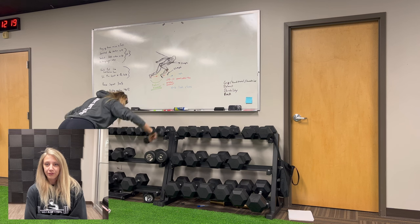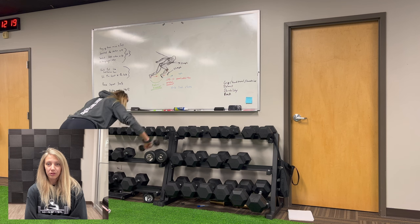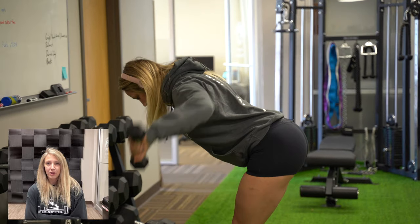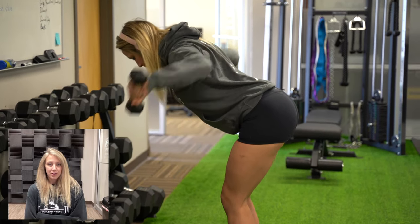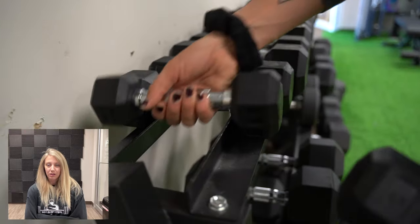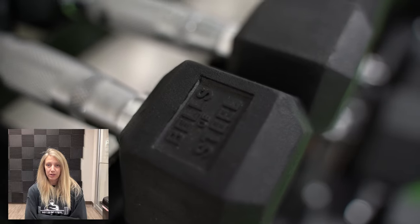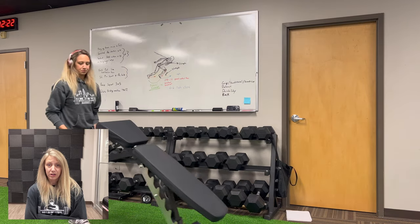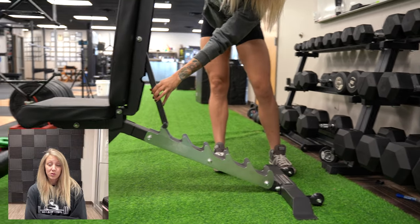Starting off with upper body warm-up, I went with lateral raises followed by front raises and rear delt flies — about 10 reps on each for three rounds, just enough to get your shoulders warm. The handles on the lighter dumbbells are slightly skinnier, and as you go up in weight the handles are a little beefier. They're easy to hold on to either way — they've got ergonomic handles that taper down at the ends. Super comfortable to hold.